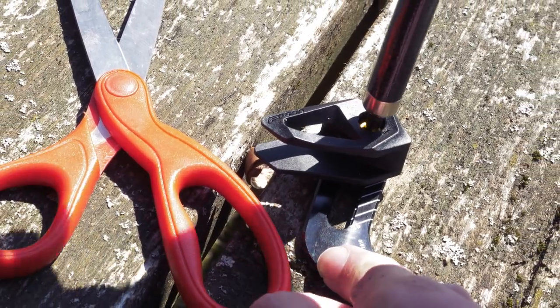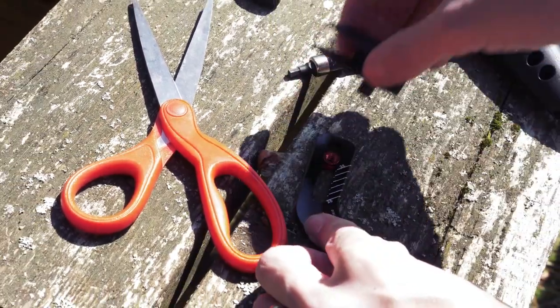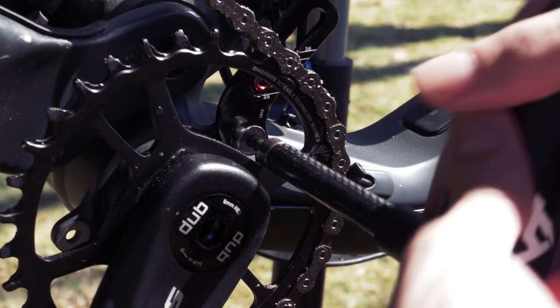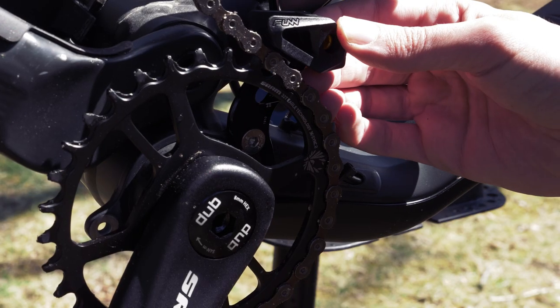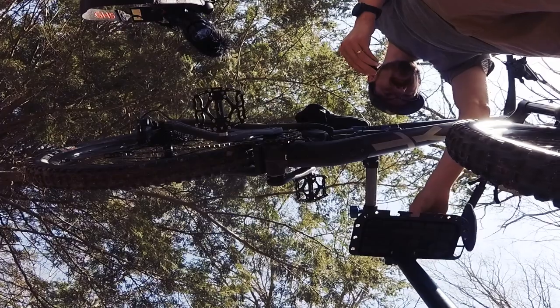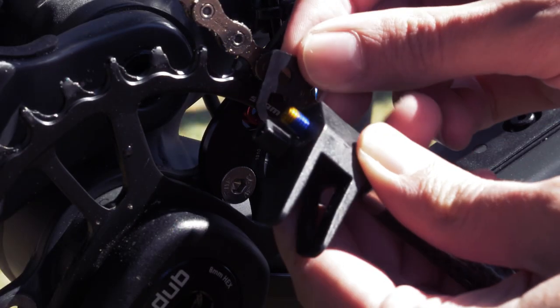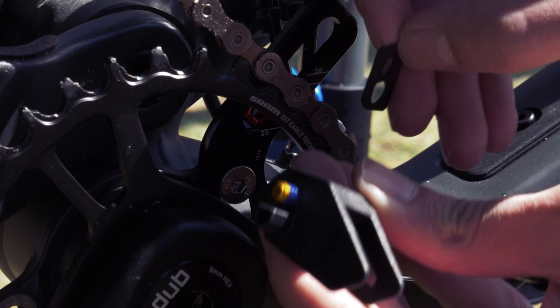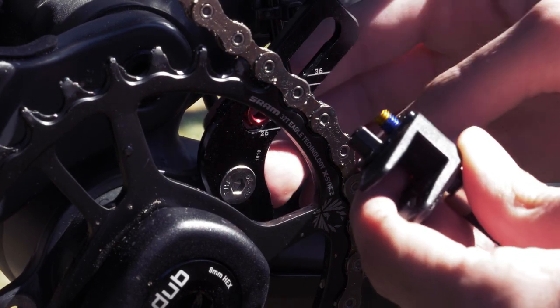Then I'll remove the top from the chain guide and screw in the top bolt, but don't tighten it too much. Then check how the top of the chain guide fits. Depending on your bike, you may need to add a few spacers and switch to the longer included bolt to get the guide to line up properly with your chain. On the Jeffsy, I found I needed three spacers and that long bolt.